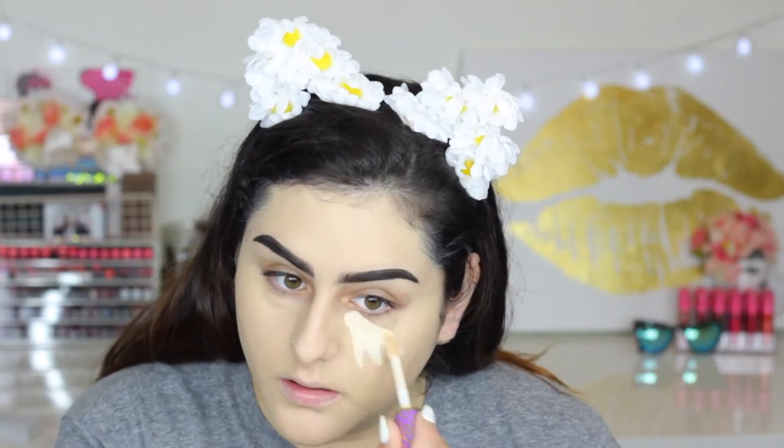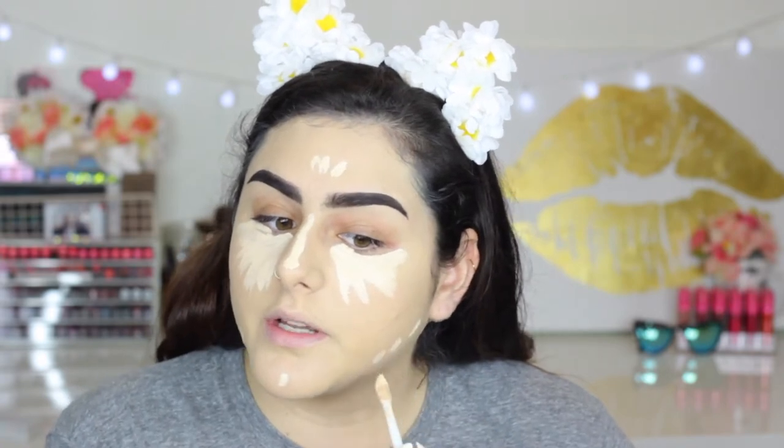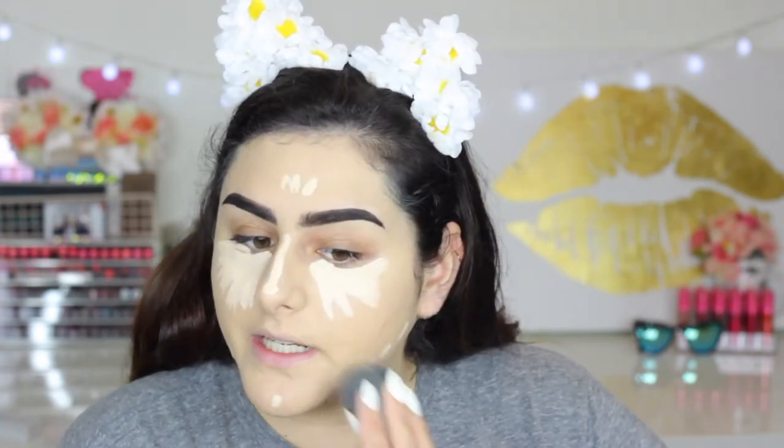Now we are going to move on to concealer. I mentioned this one in my April Favorites, which I'm going to link down below if you haven't watched that. I'm going to be using the Tarte Shape Tape Concealer and mine is in the color Light Sand. I highlight under my eyes — that was too close to my lash line. I put a little bit on my nose, a little bit on my forehead, my chin, and because we're going to contour and I want that to stand out, I put a little bit on my jaw. Then I just blend it with my Beauty Blender.